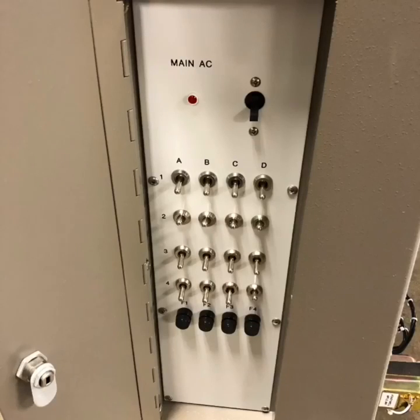The instructor can set faults for the students to diagnose, using the lab manual and this bank of switches on the side of the unit.